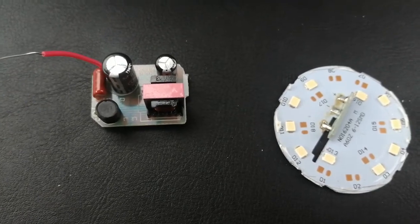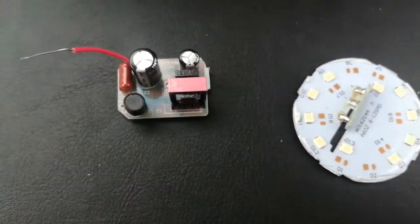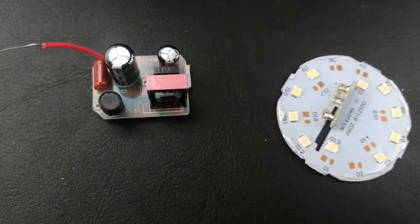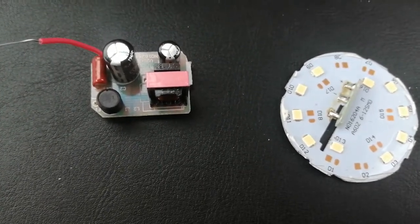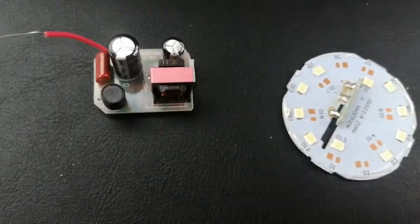On cheaper light bulbs or light fittings, it's this component — the driver — that fails. When one of the units on there fails, your light bulb won't work and the LEDs won't light up. For light fittings or bulbs like this, they're all integrated — you can't take it apart to get to the driver unless you break it open, which is what I've done here. So if they fail, you need to replace the whole unit.